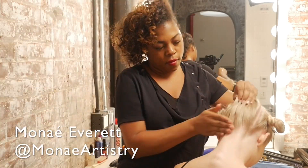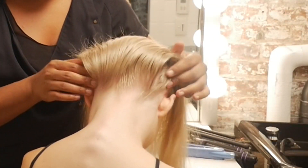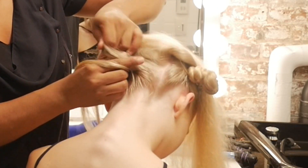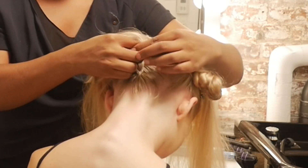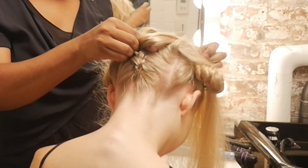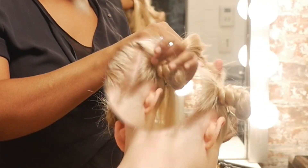I like to start in the back. First thing you want to do is smooth that hairline — brush it up really smooth. I'm going to do a Dutch braid. Start by sectioning the subsection into three. Take the right section of hair under the center, the left section of hair under the center, the right section under the center, so on and so forth.